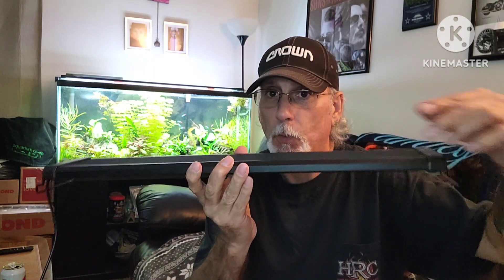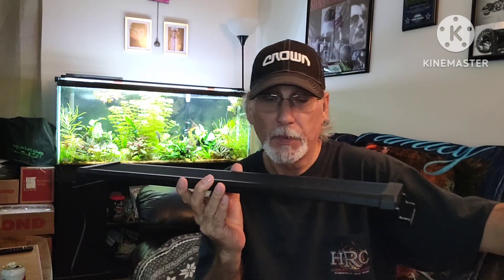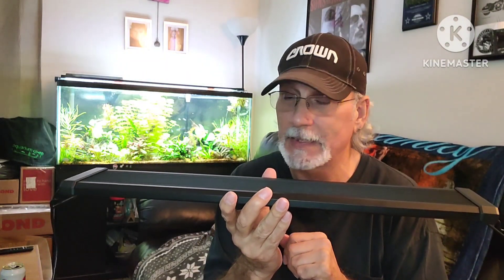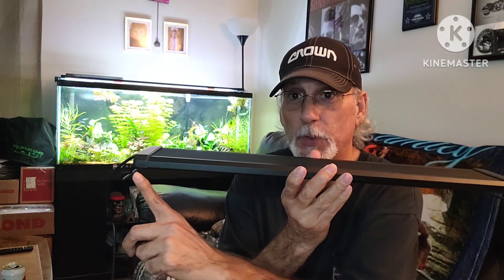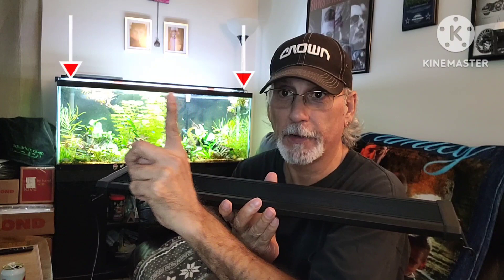The major difference was the old one is 28.5 inches long. When they asked what size to send me, they sent the 24-to-30. I was thinking this is going to be 24 inches — it's not. You need to take this into consideration if you're buying it. The 24-to-30 is actually 22.5 inches. So on a 29-gallon it sits in between, right about there. The original light covers the full span of the glass lid from there to there.